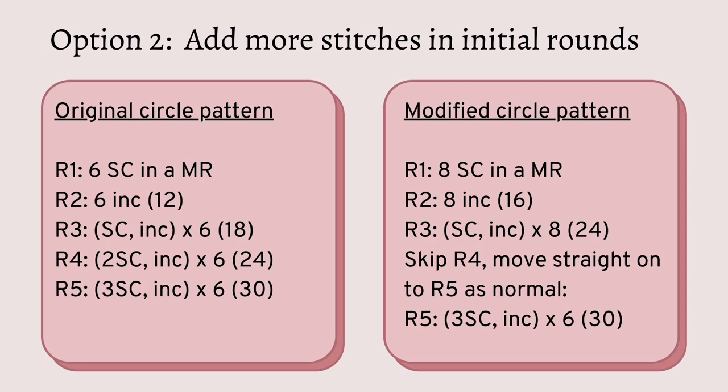For this method we're going to be altering the pattern to add more stitches within the first few rounds. There is a standard circle pattern on the left and the modified version on the right, which starts with 8 single crochet in a magic ring instead of 6. Round 2 then has 16 stitches instead of 12. Round 3 has 24 instead of 18, and then we skip round 4 and go straight onto round 5 as per the normal pattern.